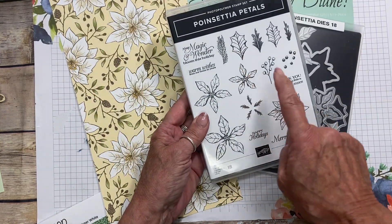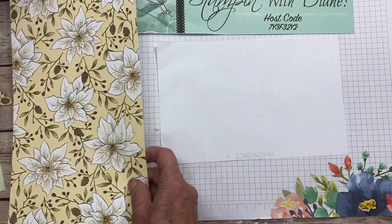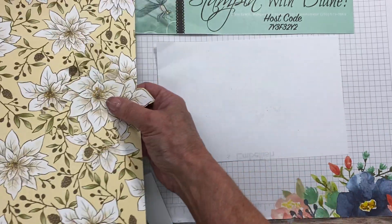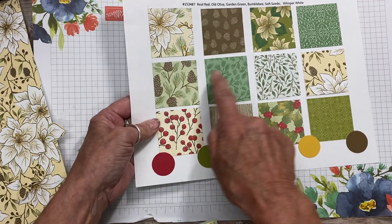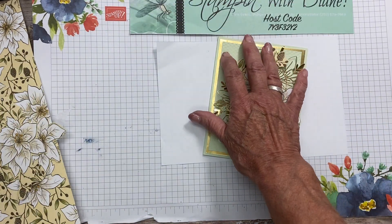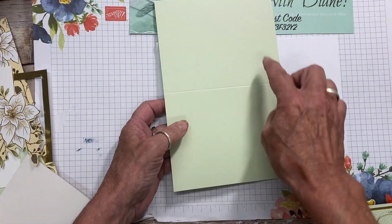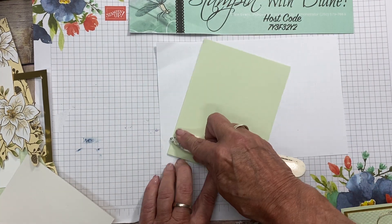I actually went and fussy cut all of the flowers from this one because I wanted to leave the ones I could cut out and use those for another different type of card. I'm also using this Poinsettia Petals stamp and just using the Merry Christmas sentiment from there. I've gone ahead and fussy cut the flowers I'm going to use. Now you'll notice I really didn't use any color combinations that were in this Designer Series Pack, but I really liked how it went with soft sea foam. The cardstock is cut at five and a half by eight and a half, scored at four and a quarter.